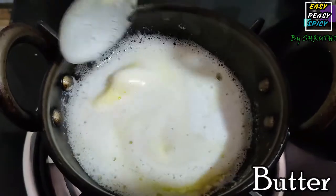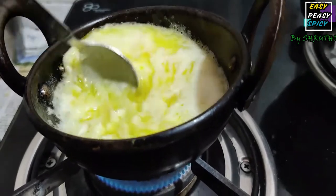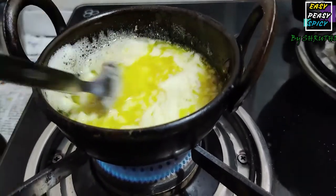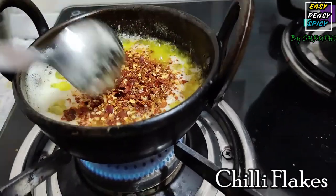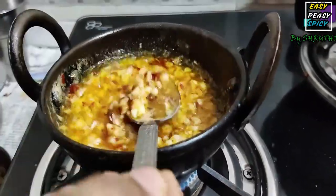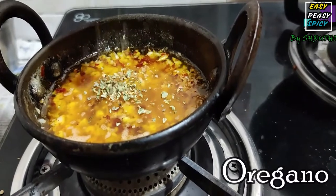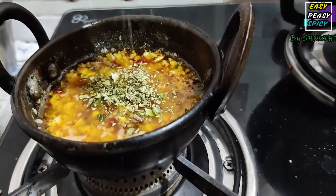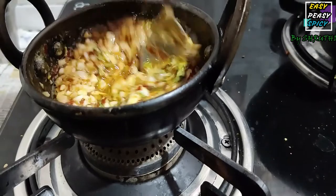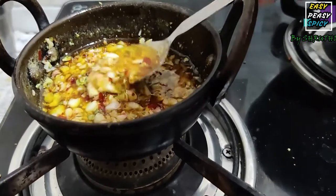I am melting about half a cup of butter and adding about 10 to 12 cloves of finely chopped garlic. Let the butter absorb all the flavors of the garlic. Now I am adding about 1 tablespoon of chili flakes. Once the butter has absorbed all the nice flavors of the garlic and the spiciness of the chili flakes, turn the gas off and add about 1 teaspoon of oregano. This flavored butter is what's going to give our garlic bread the best taste.